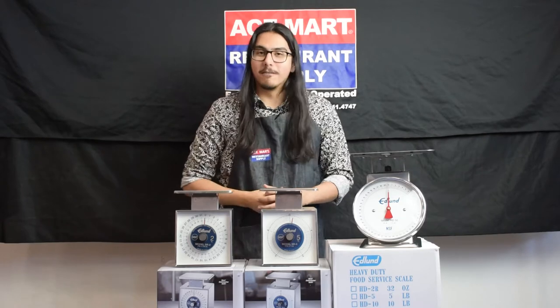I bet you didn't see me there. Hello, I'm Fernando from A-Smart Restaurant Supply. Are you looking to maintain portion control in your prep service to maximize yield and get the best return on your investment?